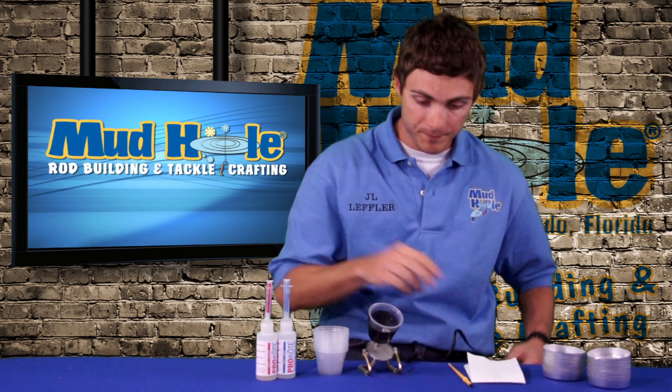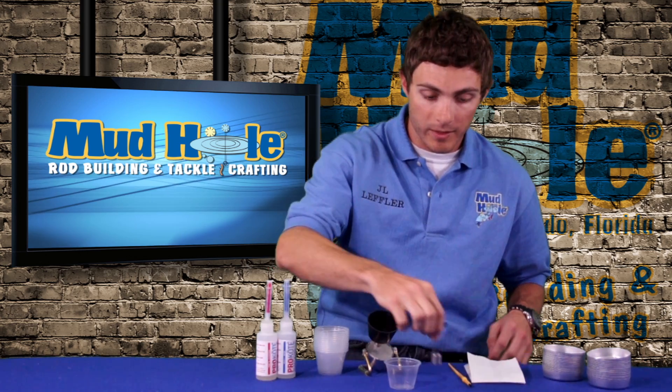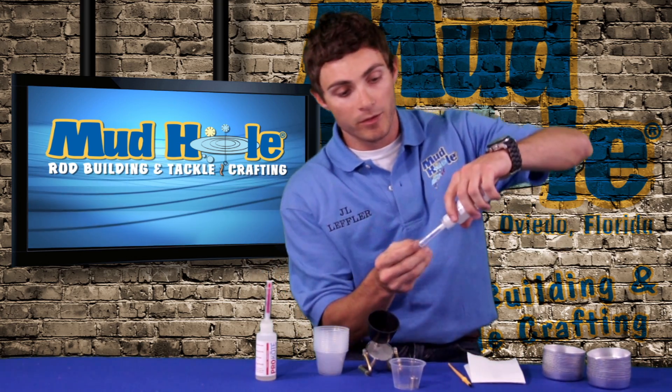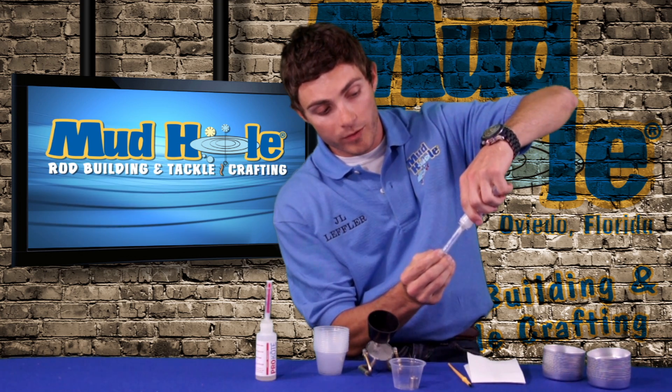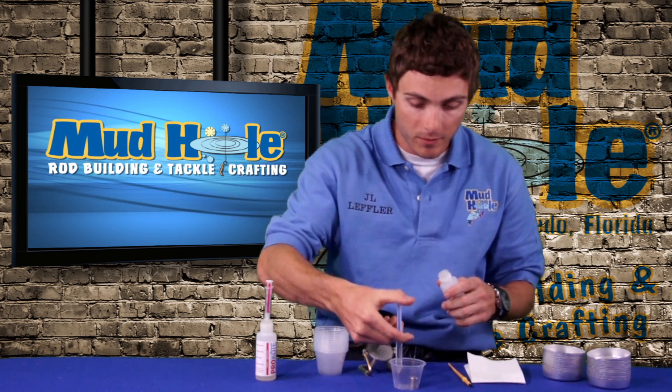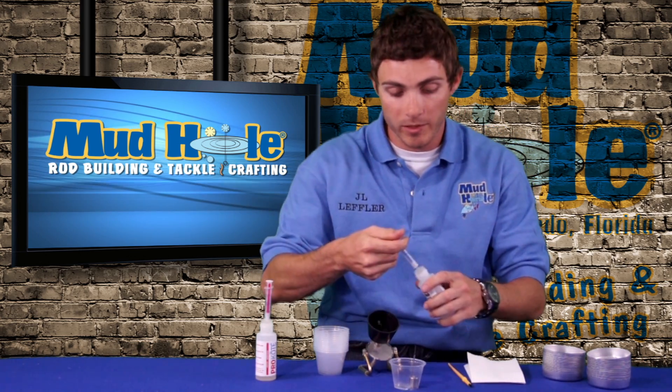I'm going to demonstrate here for you how this is going to work. You've got your bearing in there. You've got your epoxy with the syringes. You've got to make sure to get this as equal as possible. Squirt it right next to the bearing.